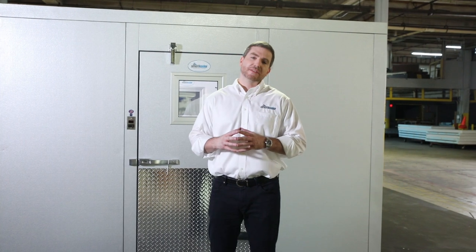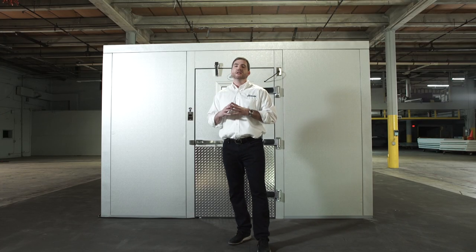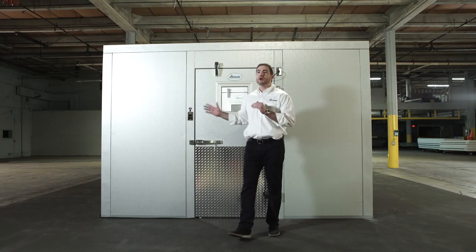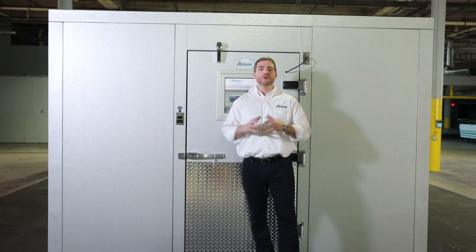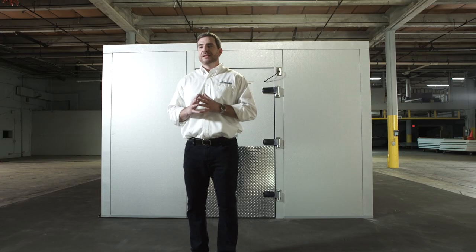You can see how easy it was to put together — it's one of the greatest compliments we receive on a regular basis. The finish of the box is the best they've ever seen, and it's one of the many reasons why we're the fastest growing walk-in cooler manufacturer in the United States. It is all made in the United States. Thank you to the cast and crew of the video, thank you to all of our customers, and thank you for watching. We have a lot of exciting content coming out, so stay tuned.